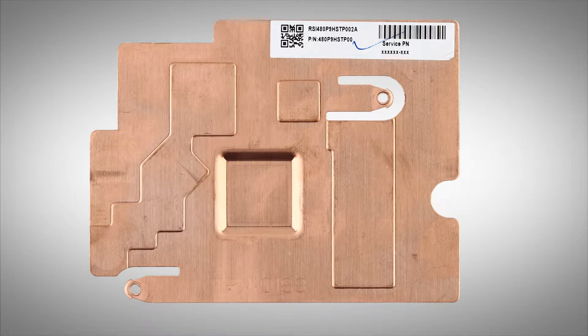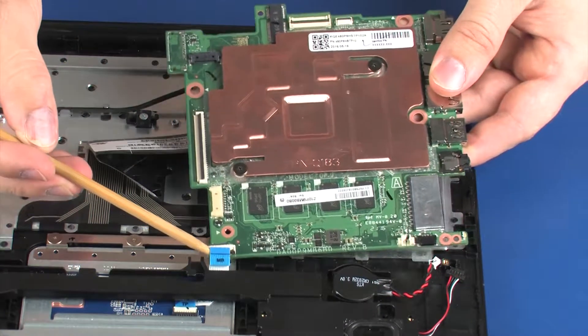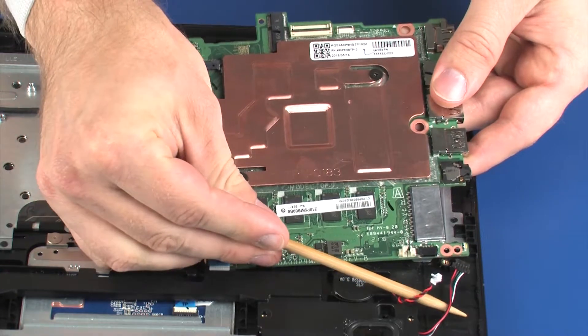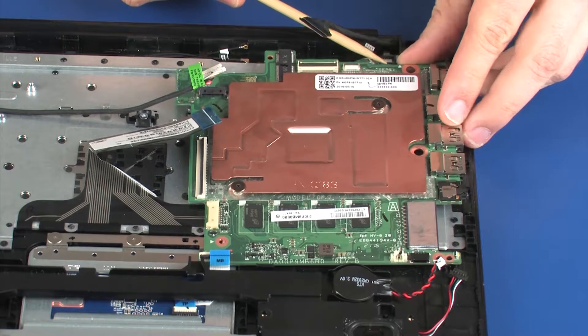Replacement. Note: if you are installing a new system board, remove the heat sink from the old system board and install it onto the new system board. Place the system board onto the alignment pins on the top cover. To avoid damage, ensure that all cables are free from being pinched between the system board and top cover.